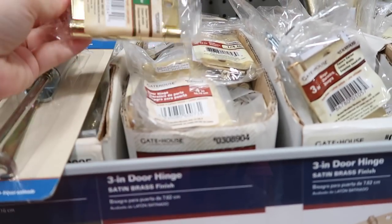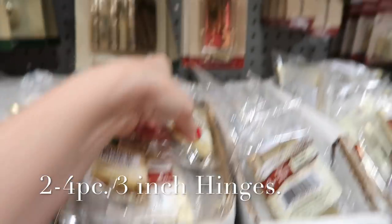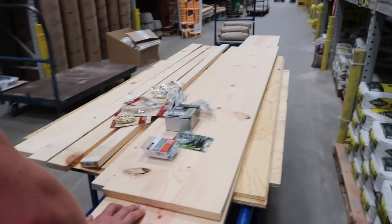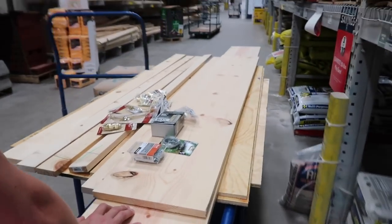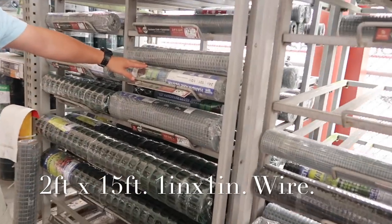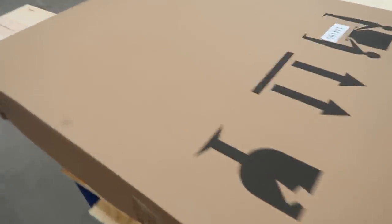We'll probably get these hinges for the lid — there are a bunch of different ones. We now have all the wood, all the screws, all the hinges, and we're going to get the chicken wire for the lid. We also bought a new door for our bathroom — we've been thinking about getting new bathroom doors for a really long time, and they were on sale, so we got those too. It's a mess in here, but we are heading home.